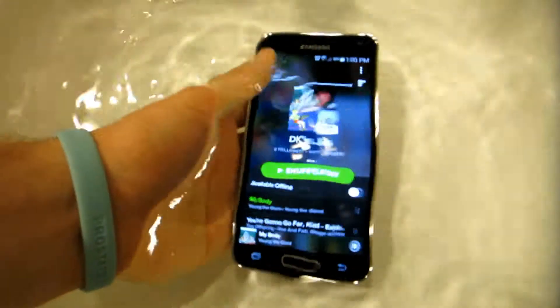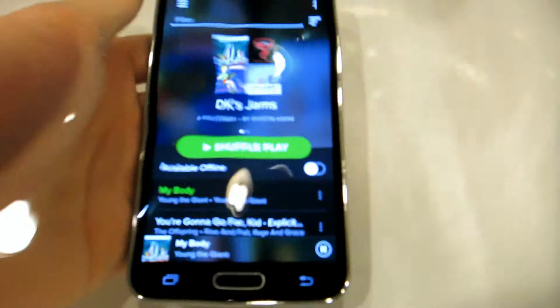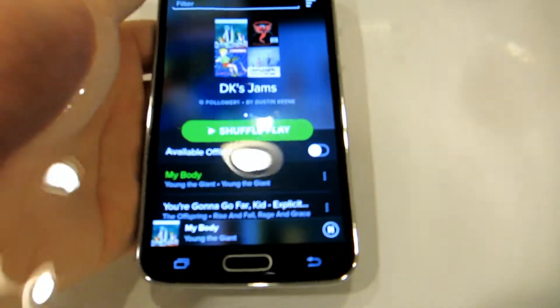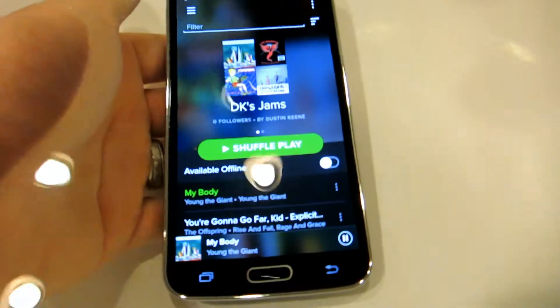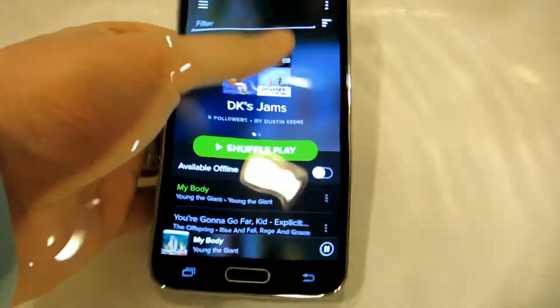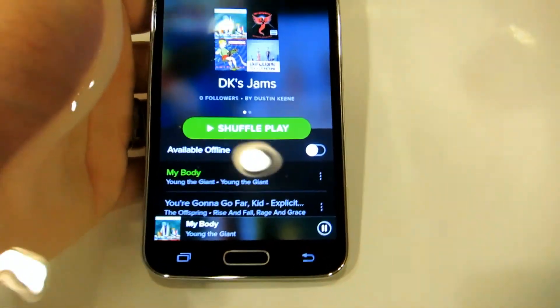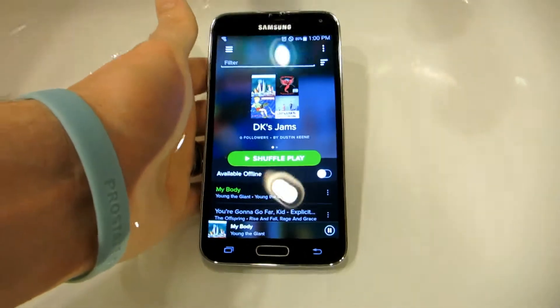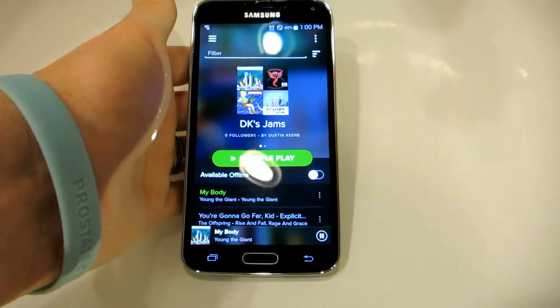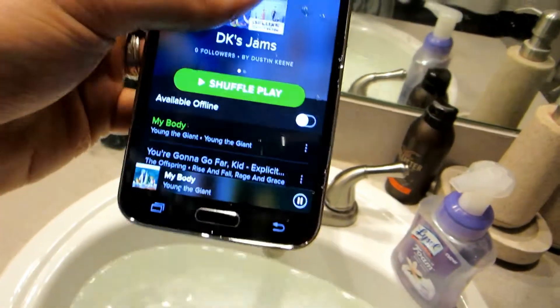Oh, this feels so awkward putting a phone into water. You can still hear it — it's playing 'My Body' by Young the Giant. I think it works for now. Can't say I do this on purpose though.